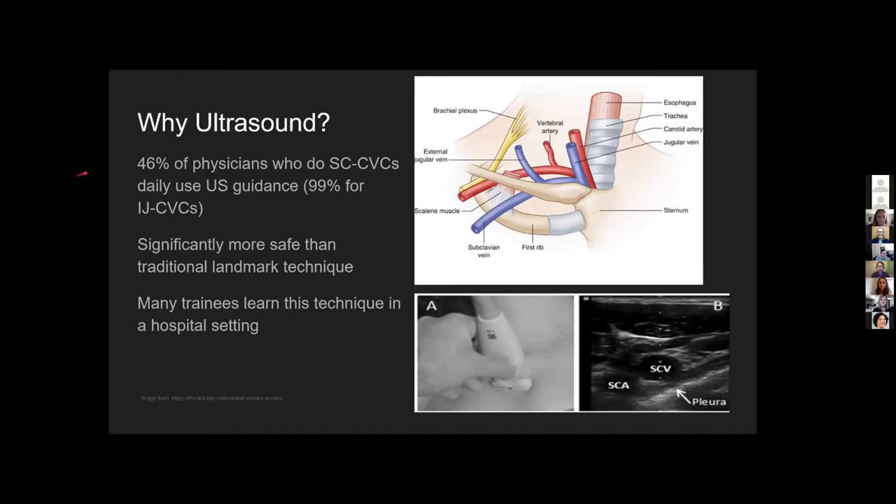About 46% of physicians use ultrasound to do subclavian central venous catheters. The problem is that it's not a procedure commonly taught in medical school. It's often left to attendings to teach their trainees, and more resources could be available to allow attendings to teach this to physicians before they take it to live patients.